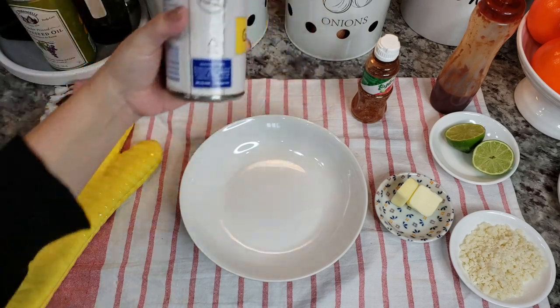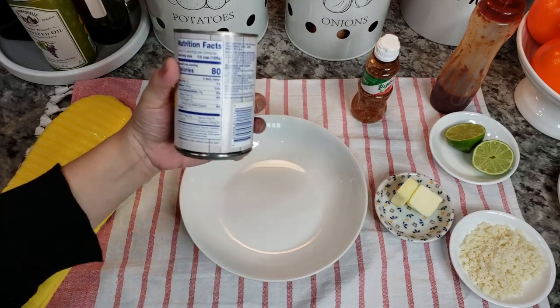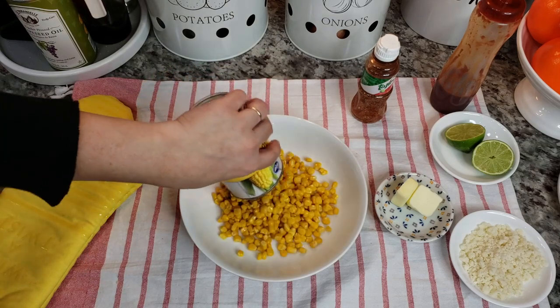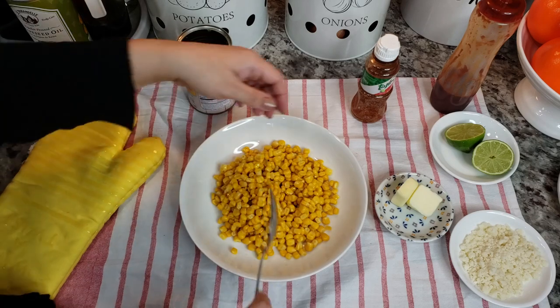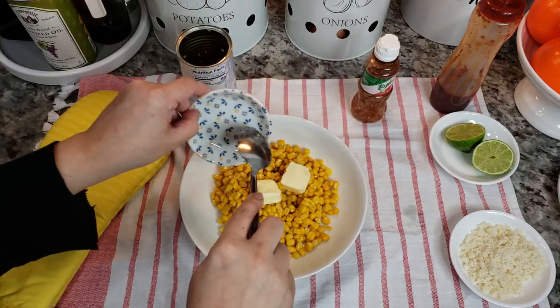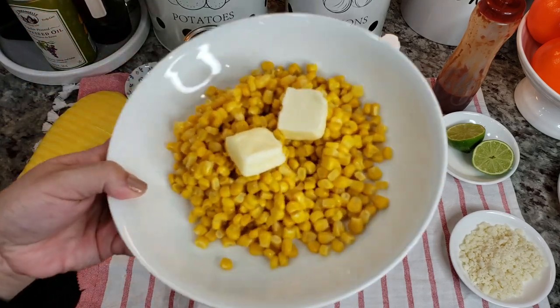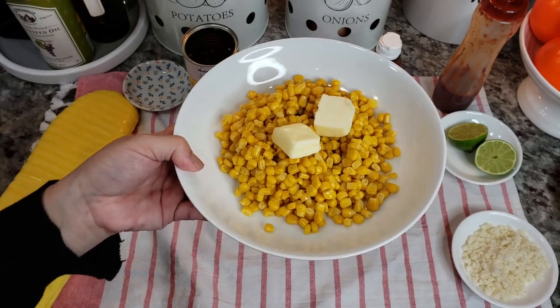So here I have golden sweet corn — this is a 15.25 ounce can. I've drained all the liquid and it's going right into my bowl. I'll add two tablespoons of butter — whether you have salted or unsalted is up to you. Now I'm going to put this in the microwave for about 45 seconds to a minute.